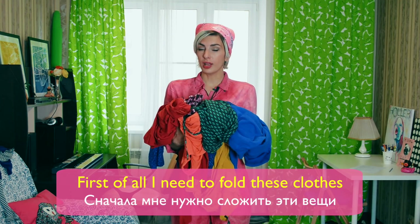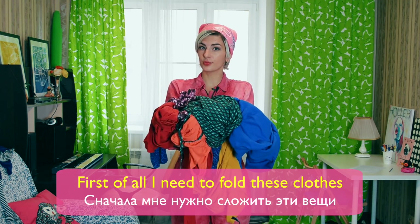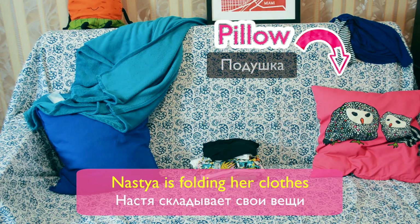First of all, I need to fold these clothes. Nastia is folding her clothes.